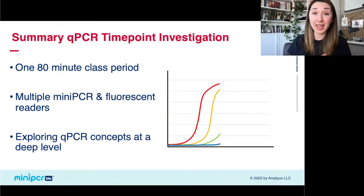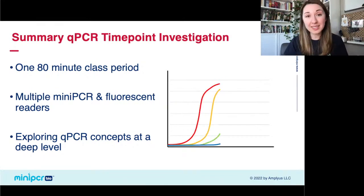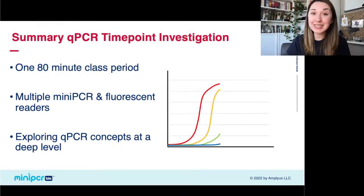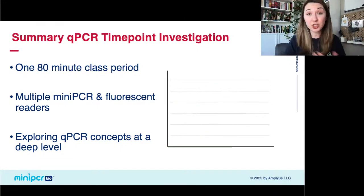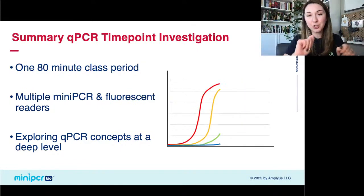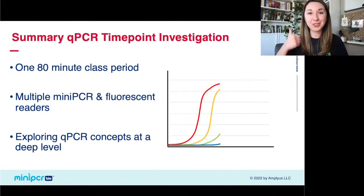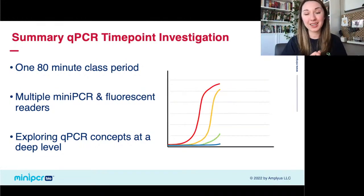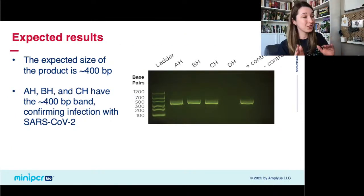In about an 80-minute time period, you can actually look at qPCR curves, talk about what is happening inside those tubes, discuss exponential amplification, viral loads, and really dive deep into those qPCR concepts. For this deeper approach, it is a little easier if you have multiple mini PCRs and fluorescent readers. Depending on the level of your classroom, you can do just that endpoint detection for a fast, clear diagnostic result, or take it a step further and go through time-point collection to really dive into the fundamentals.